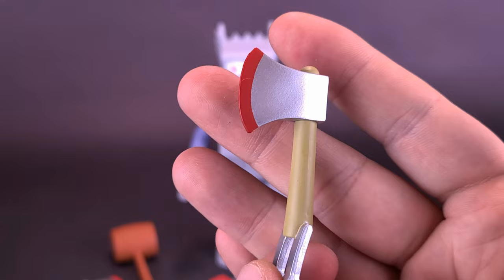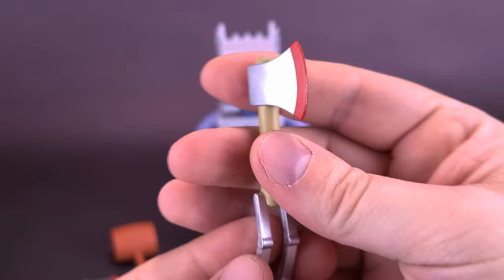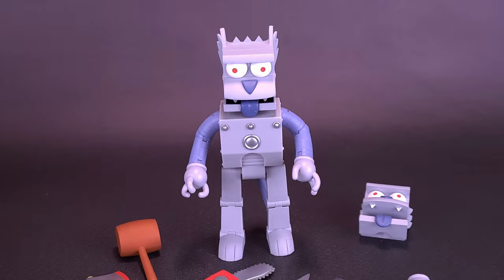I hope at some point we actually get larger-size axes and all the other things in the parade. Just the fact we get a little baby axe is something, I suppose.